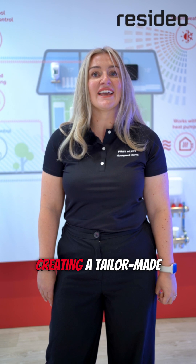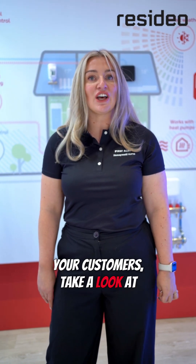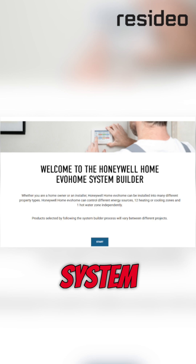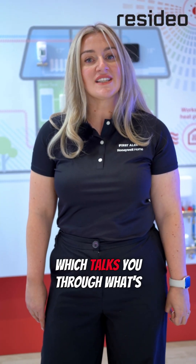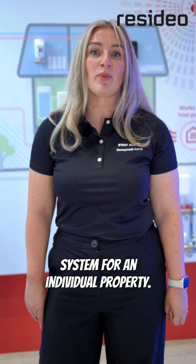For help creating a tailor-made solution for your customers, take a look at the Evo Home System Builder, an online configurator which talks you through what's needed to create a zoned heating system for an individual property.